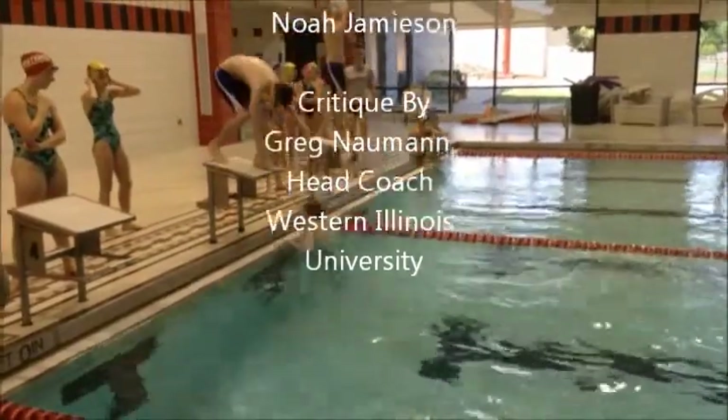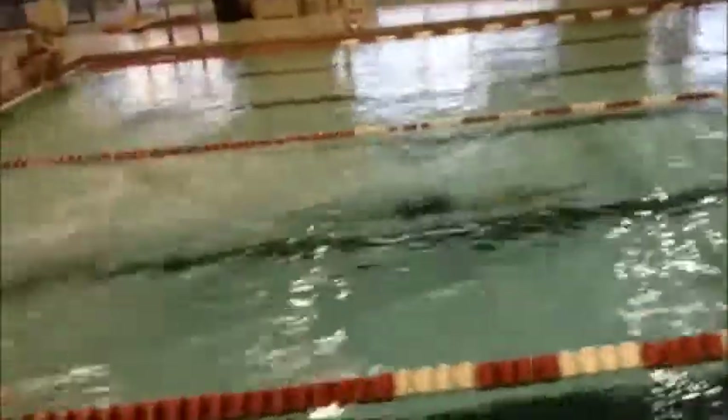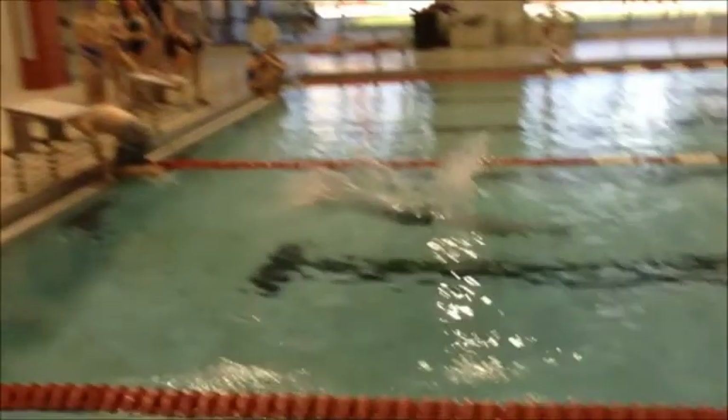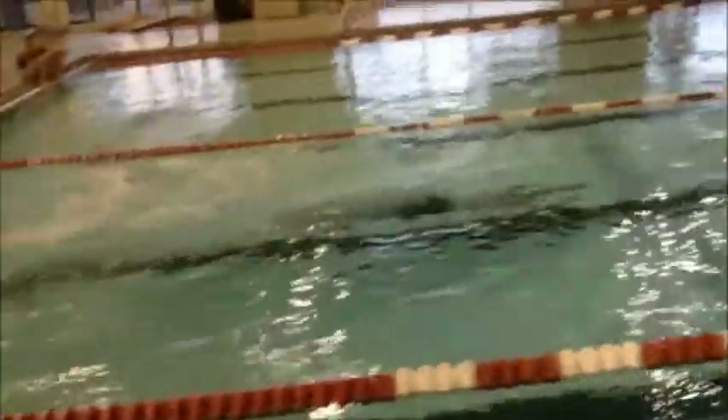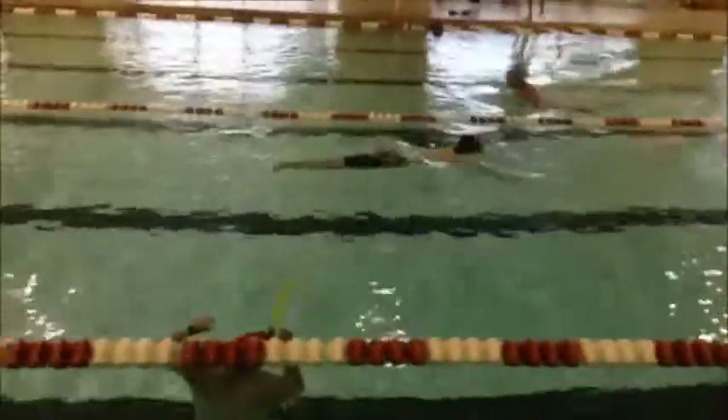Here is Noah's above water brush stroke. Get him off the blocks — looks pretty good. It's got a little bit of a cross in those feet, so we're going to make sure that you really work on pushing off and keeping those legs, calves and quads all nice and tight.